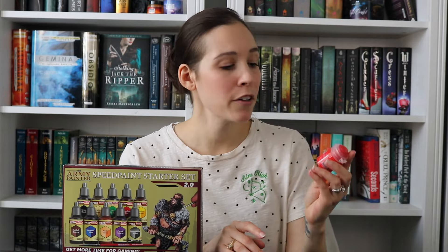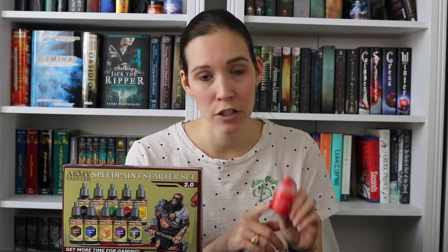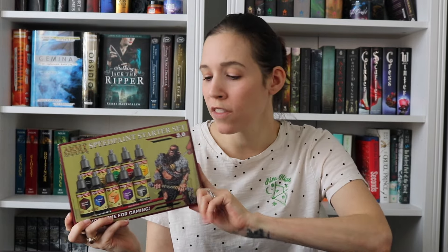Now let's jump into the review of the Army Painter Speed Paints. I am very familiar with the Citadel Contrast Paints — these have been my go-to paints for miniature painting lately. I hear that the Army Painter Speed Paints, while they're not the same, are very similar, and I'm curious to see how I like them. I paid about $41 for this, and it comes with a paintbrush.